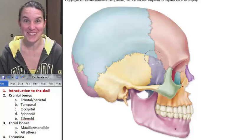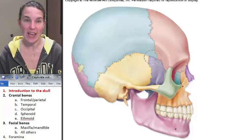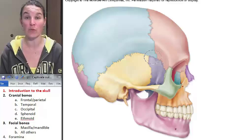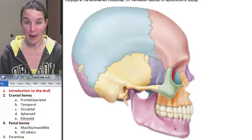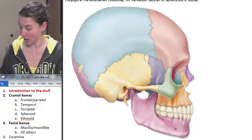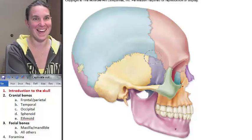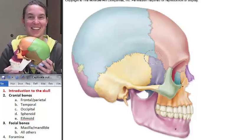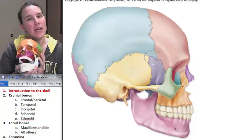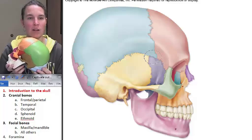Hi everybody. Guess what we're going to do now? We're going to talk about the skull and basically all the parts that we are going to be held accountable for in our lab. So we are joined by this rainbow marble rainbow skull, and rainbow marble rainbow skull might just be my favorite model that we have in our little anatomy lab.